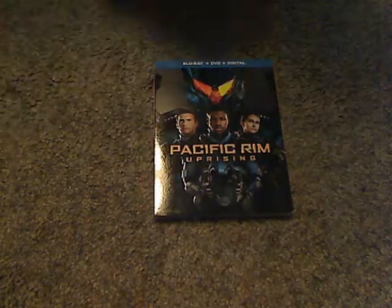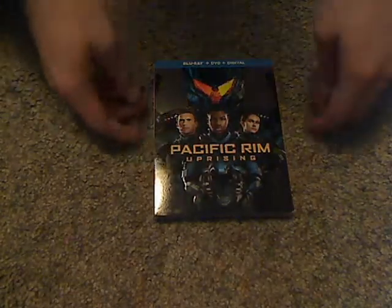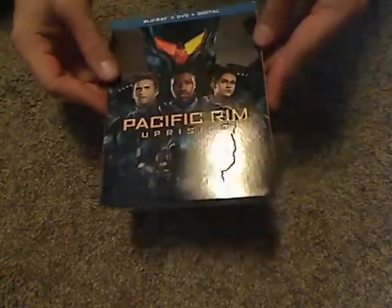Hello everyone, and here I am with another Blu-ray unboxing, and this one is on Pacific Rim Uprising, which was just released today.